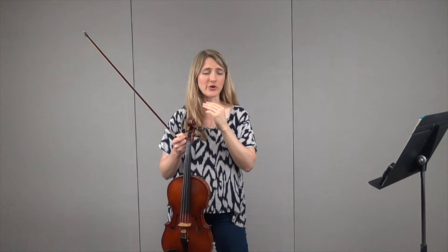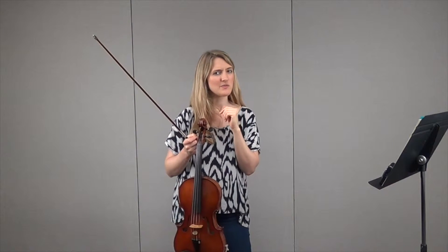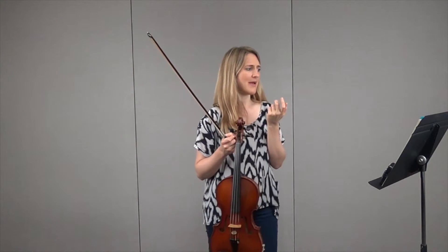I'm going to tell you which ones those are, because as you're practicing this and you play it, you might get to those measures and think, 'Oh, that doesn't sound right. I don't know what I'm doing wrong. Why does that not match?'